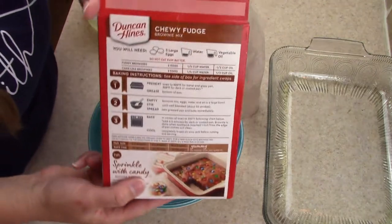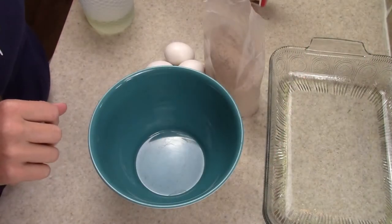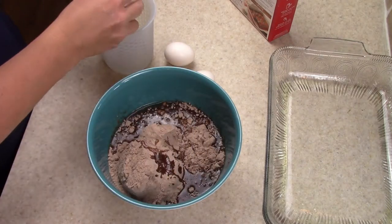You're just going to make the brownies according to the back of the box. I made them with three eggs — you could do it with two. I'm just going to mix up the brownies and put them in a greased 13 by 9 pan.